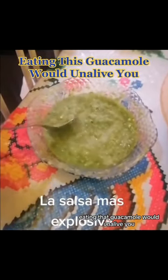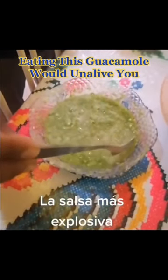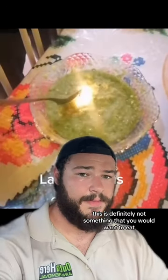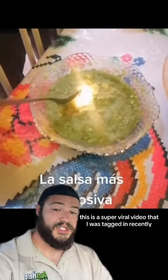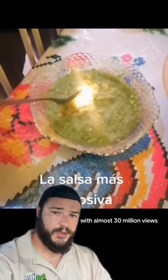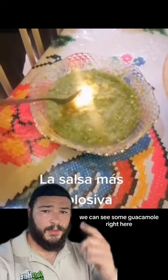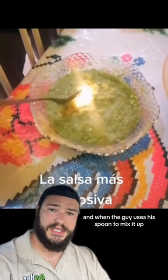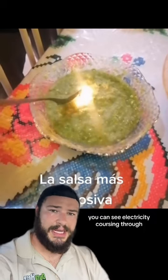Eating that guacamole would unalive you. This is definitely not something that you would want to eat. This is a super viral video that I was tagged in recently with almost 30 million views. In this video, we can see some guacamole right here. It's very runny, and when the guy uses his spoon to mix it up, you can see electricity coursing through.